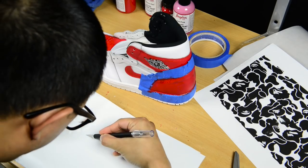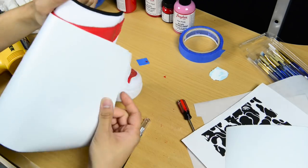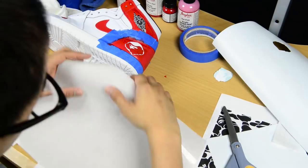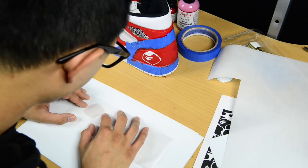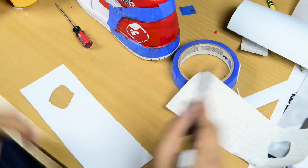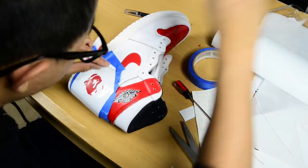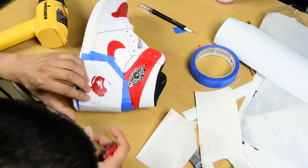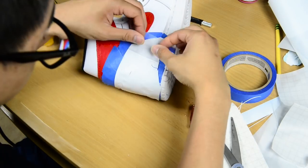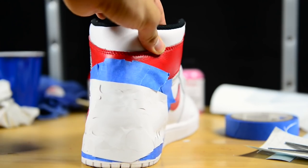I was able to get homemade Bape camo stencils from Monica's sister-in-law Hannah — honestly, without her help and those stencils I would have been stuck. I tried doing the stencils one by one and noticed it didn't work. Having never used stencils or transfer paper before, here's how I did it: I measured how much transfer paper I needed, cut it, then applied it to the stencils. The adhesive from the transfer paper sticks to the stencils, letting you apply them to the sneaker surface. You pretty much get one shot at it, so I also overlapped areas just in case.